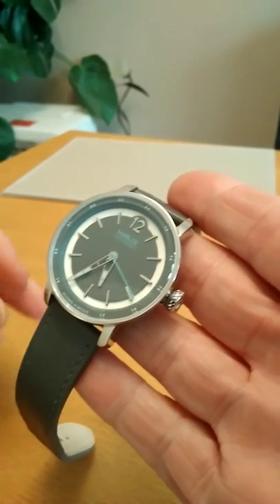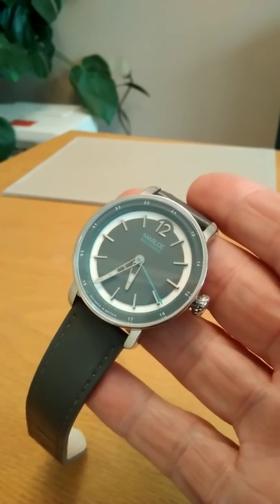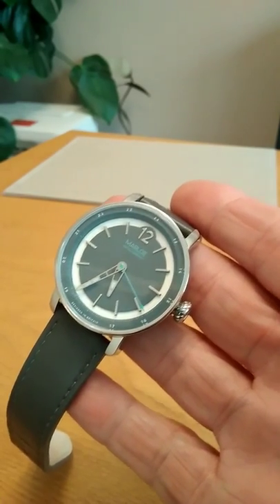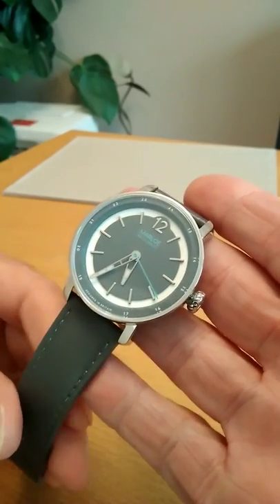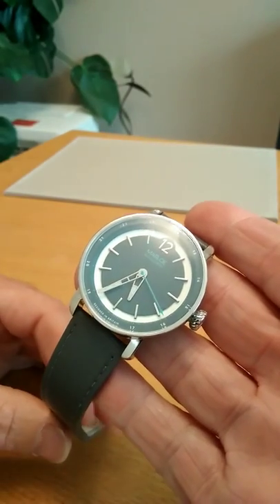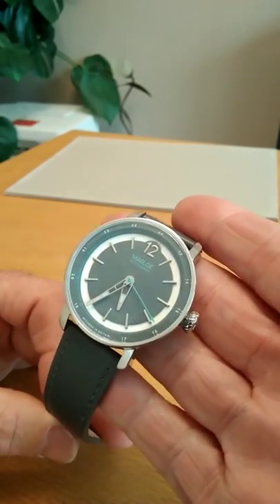It's stunning. Let me talk you through it. It's a manual wound, hand wound movement by Miyota — the 8N33 movement. Beautifully smooth, very accurate, very reliable.